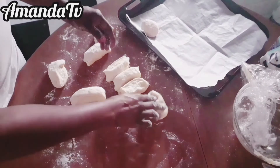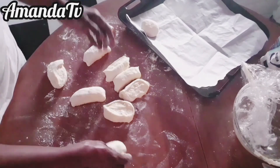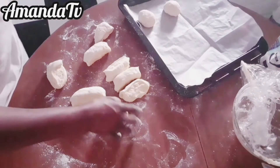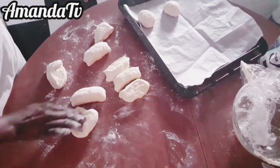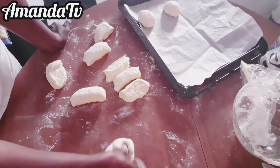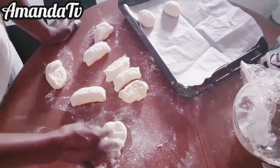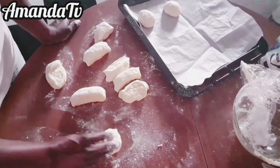Turn your oven on, and when it's hot put your bread in. Once the bread is in the oven, wait for about 20 to 30 minutes — or 15 to 20 minutes if the bread pieces are very small, that's enough time for the bread to be ready.